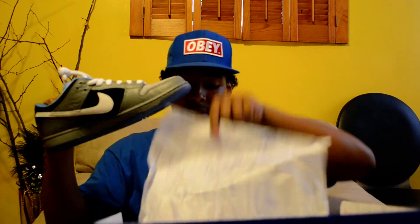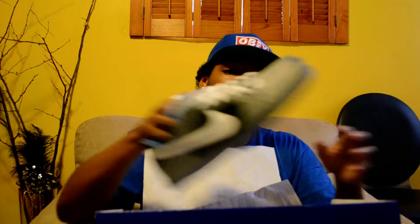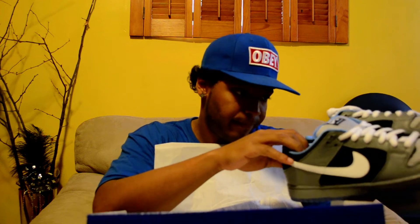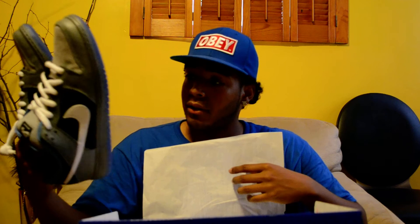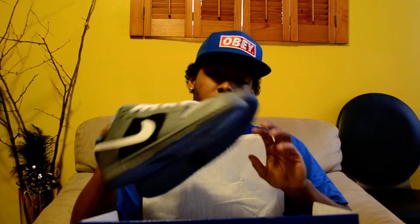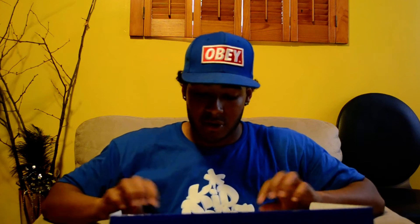Over here we have the Premieres — definitely had to cop these. I think this was a pretty sick colorway, simple yet it gets the message across. The insole on these is actually like a water and rock design — it has a lot of detail for a general release shoe. The suede on these is pretty on point, very good quality materials, something you definitely don't see from Jordan Brand, which is a big reason along with the price point why I've been stepping away from Jordans — not buying as much, not doubling up the way I used to.